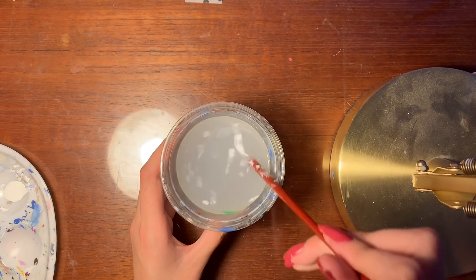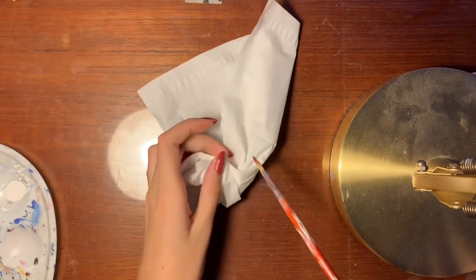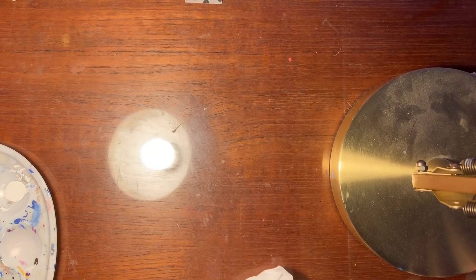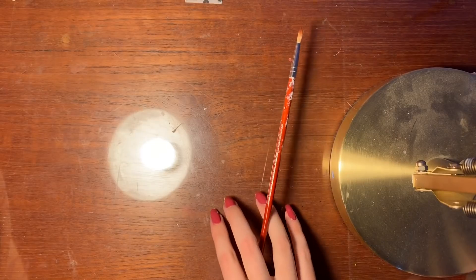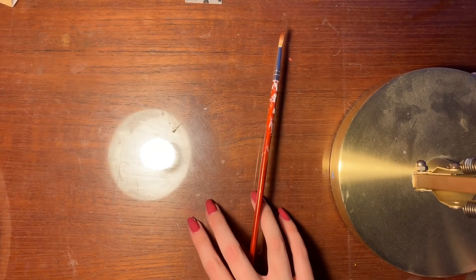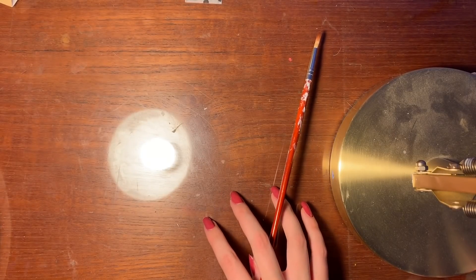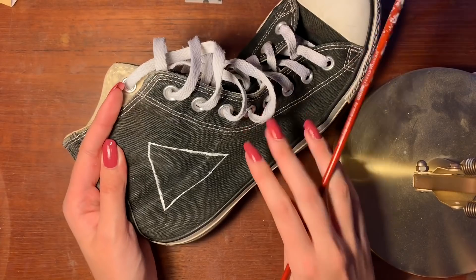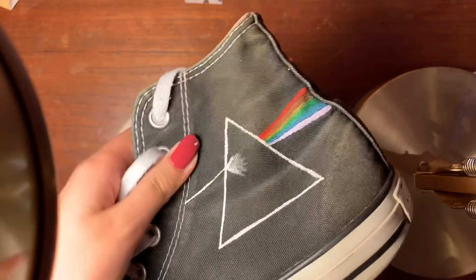Wiping off the brush is very important, especially if your design is detailed. You want to make sure the brush is not watery — the less watery, the better — because if the paint bleeds, that's very bad. It's not ideal. I didn't really show the rest of the painting process because it's pretty much all the same. I just did it off camera, and here it is.